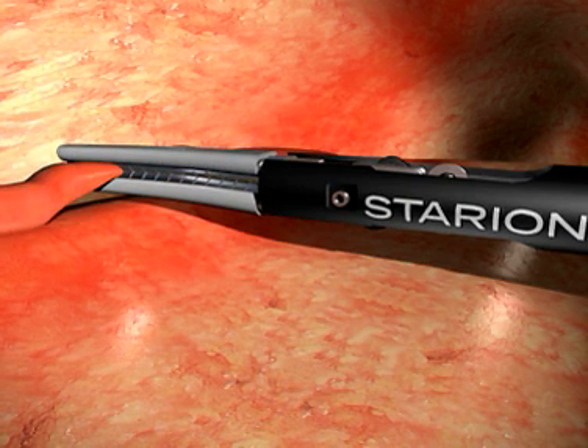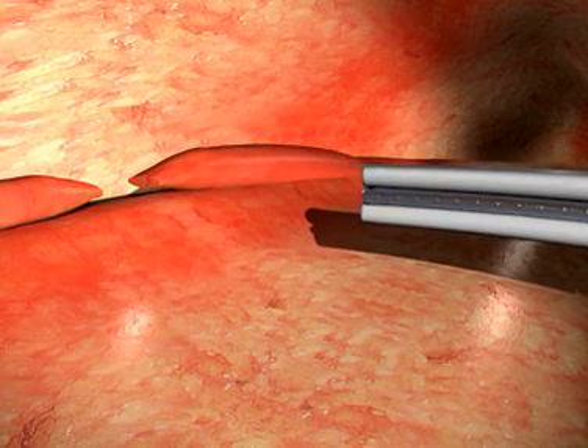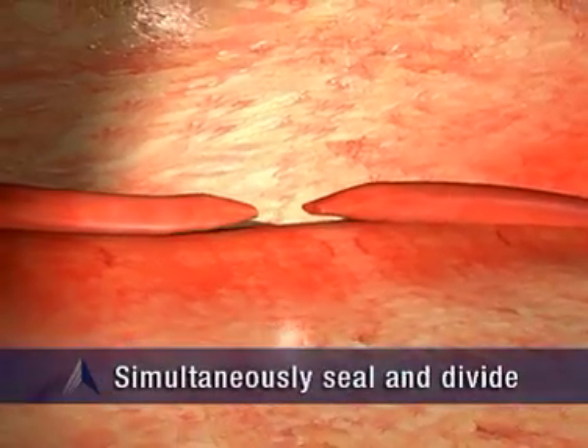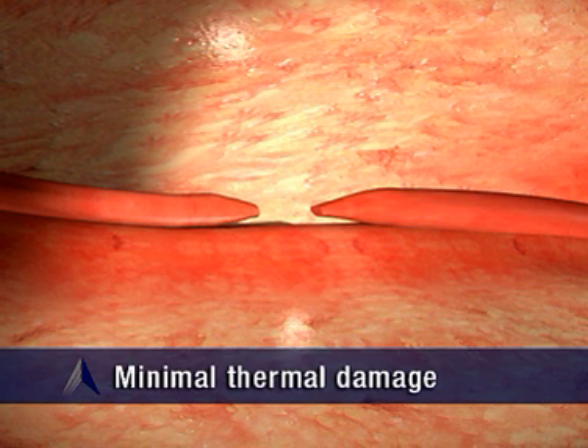With Starion's tissue welding technology, each division takes only seconds to complete. Because of the unique energy source and innovative design, Starion Instruments are able to simultaneously seal and divide tissue, minimizing thermal damage to surrounding tissue.